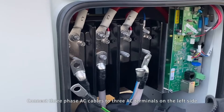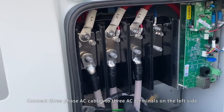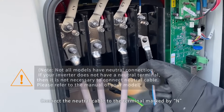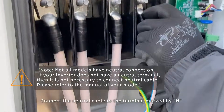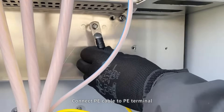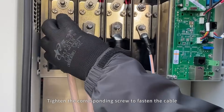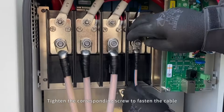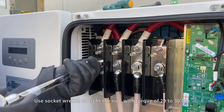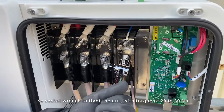Connect three phase AC cables to the three AC terminals on the left side. Connect the neutral cable to the terminal marked N. Connect the PE cable to the PE terminal. Tighten the corresponding screw to fasten the cable. Use a socket wrench to tighten the nut with a torque of 20 to 30 Nm.